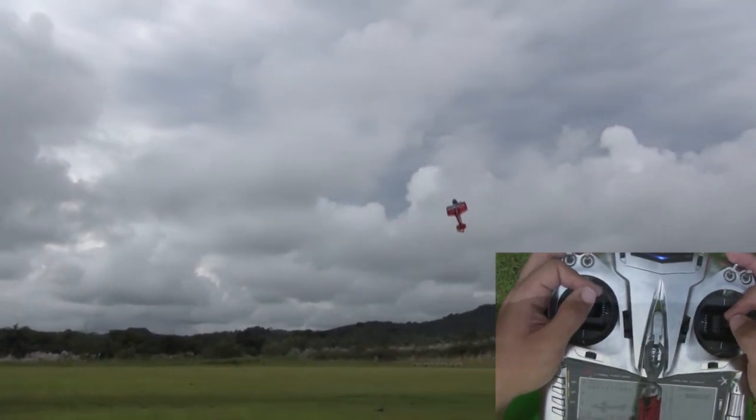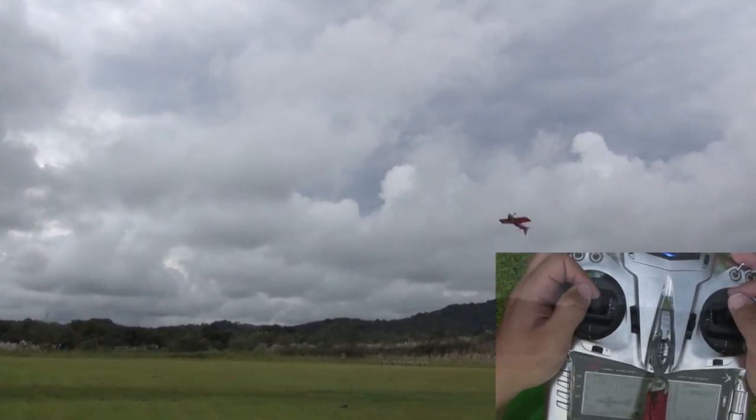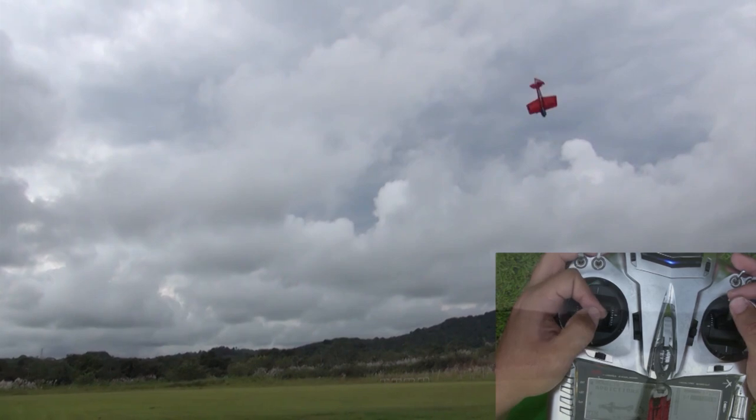Be sure to use rudder as needed to keep the airplane tracking straight, and you can do multiple waterfalls without losing much altitude.